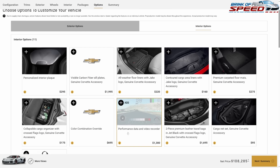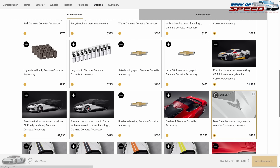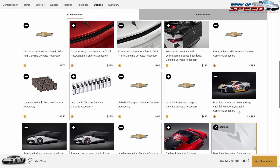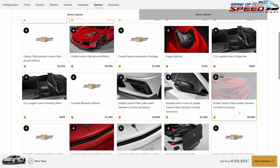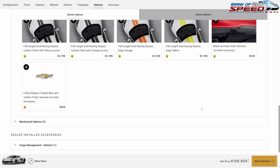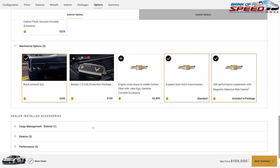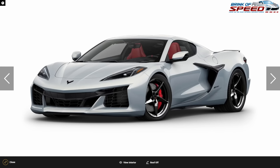I'm not doing anything in the interior options. Going to exterior, we'll do the carbon flash exterior accents because they're free, then spend $195 on paint, mirrors and spoiler, and $125 on the dark stealth flags. Engine lights don't appear to be available on the E-Ray. For mechanical options, just the black tip exhaust.